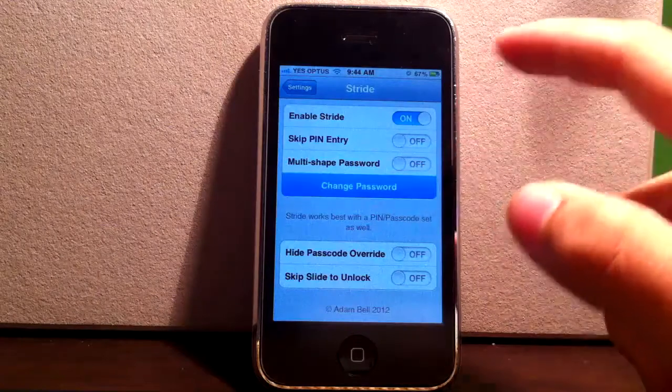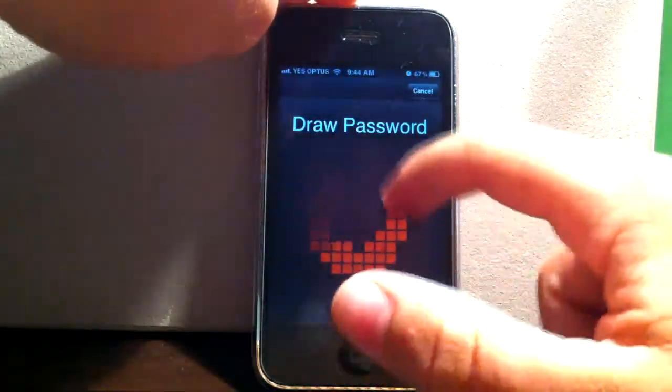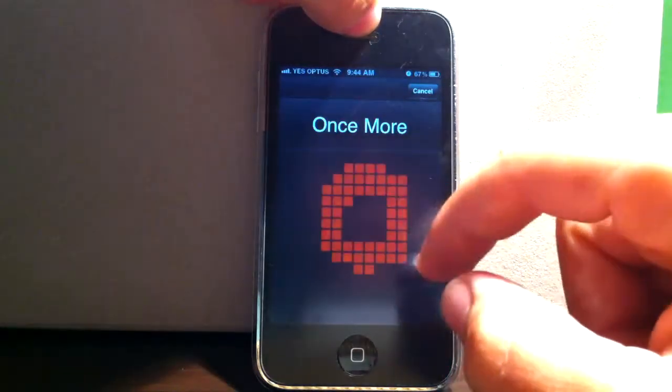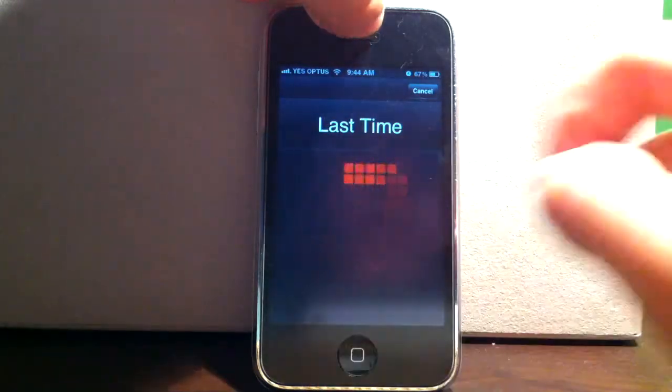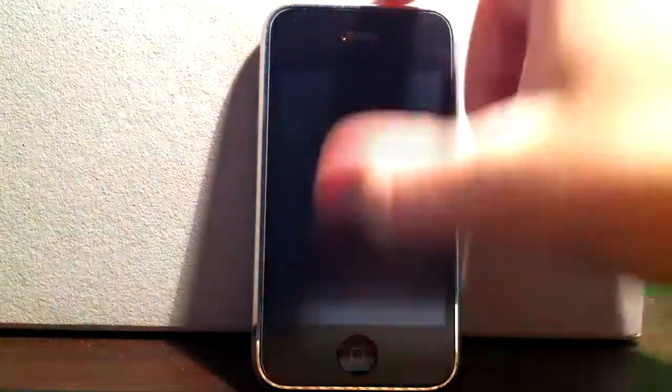Here you can change your password — simple, exactly as it says. I'll do a circle, once more, and last time. So I've just drawn three circles, almost exactly the same, and that has changed my password.